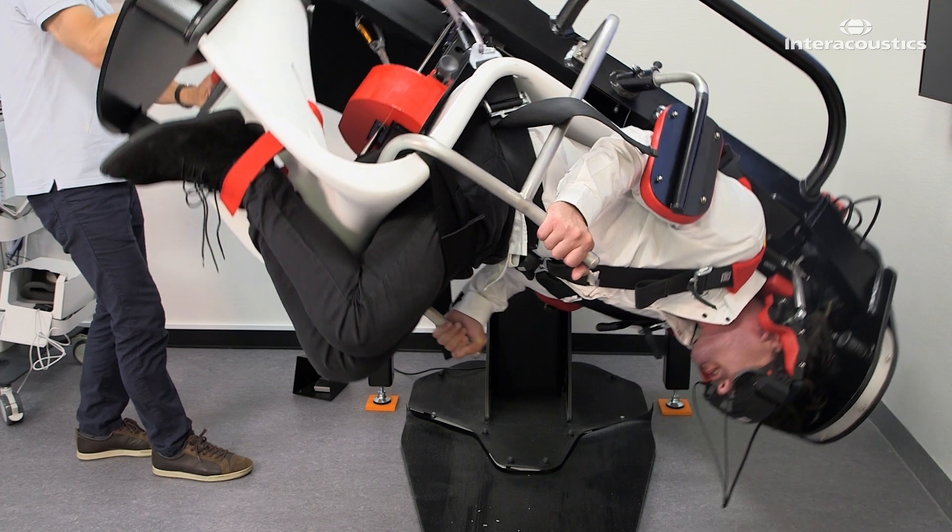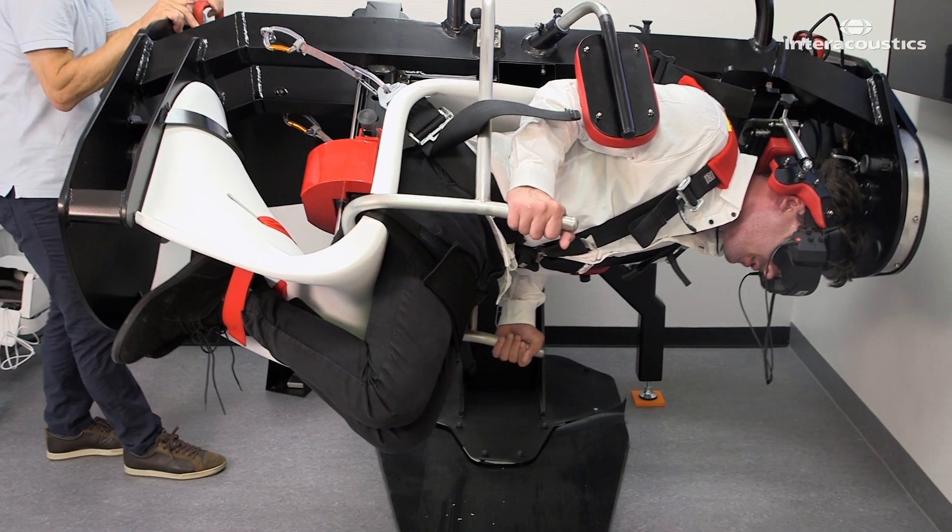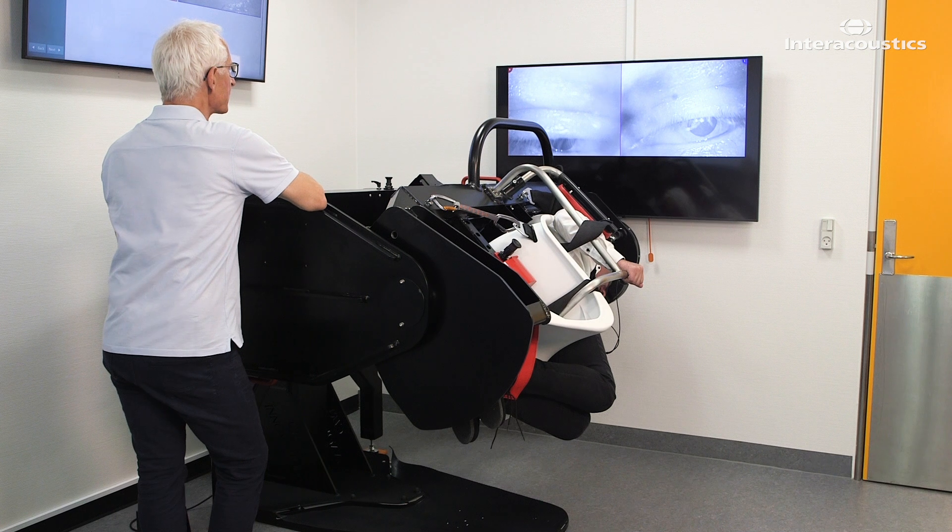Turn the main arm 45 degrees again so that the patient is in a horizontal position. Hold for 30 seconds.